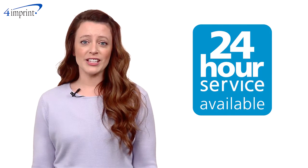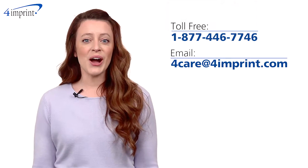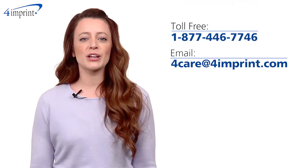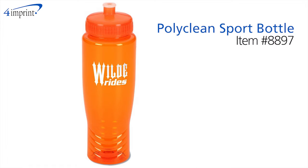The Polyclean Sport Bottle is also available in our 24-hour rush service, so if you're in a hurry we can definitely get it there. If you have any questions about this or any of our other products, please contact one of our friendly customer service representatives. Thanks for watching 4imprint's online videos. This has been the Polyclean Sport Bottle.